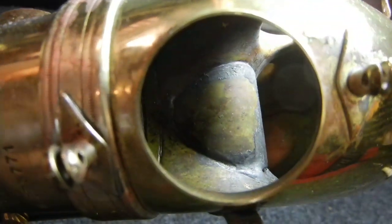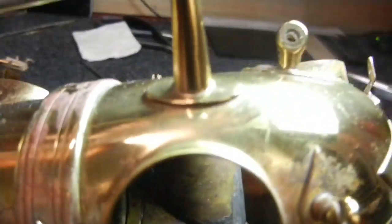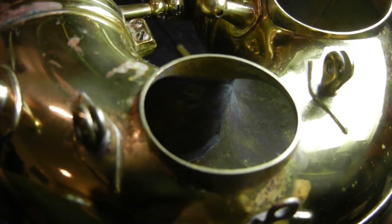I've heard from several reliable sources that this is, in fact, something they did do at the factory, and it was specifically to alleviate that low-note burbling. Let's see if I can get you a view through the C-tone hole — there you go. You can see it from the C-tone hole, and you can see how it wraps all the way around the end there.